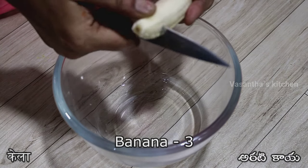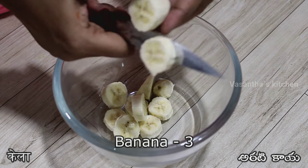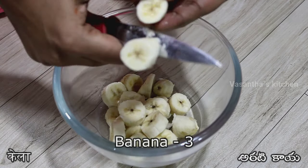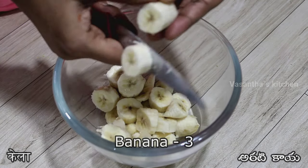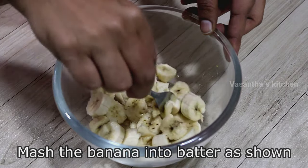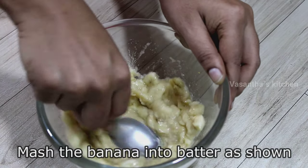Take 3 bananas and cut them. You can mash the bananas smoothly. This is done in an aluminum foil. When you cut the bananas, make it smooth. Once you mash the bananas, you have to mix it up well.